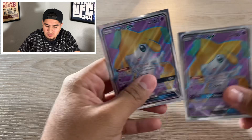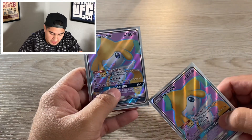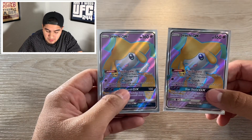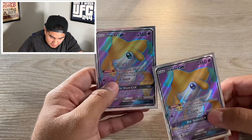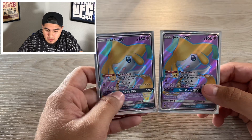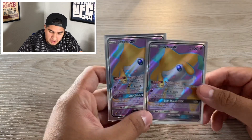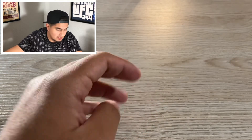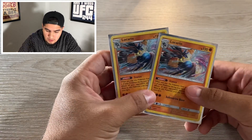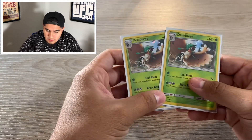Alright guys, so I got this all opened up and first you guys are going to get a Jirachi GX. Just a recommendation on these — make sure to check the border because the centering is really difficult to tell inside the box, but you can definitely take a glimpse of the border and see if it's perfectly centered. These are the two from the boxes. Really nice promo cards right here guys — Full Art Jirachi GX. Then we got Lucario holos and another holo.